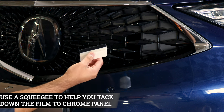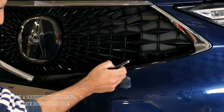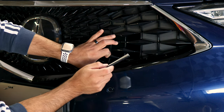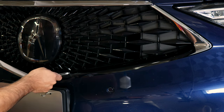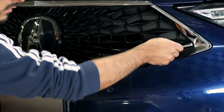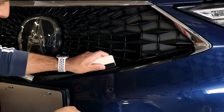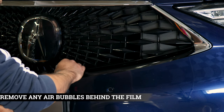Once you place the film, grab your squeegee and start tacking it down. If you have a little bit of excess material, you can tuck it underneath since the gap between the actual grille and the chrome panel is large enough to tuck into. Do the same with the rest of the film. Once the top is secured, work your way to the lower section, making sure there are no bubbles underneath the film as you're tacking it down.